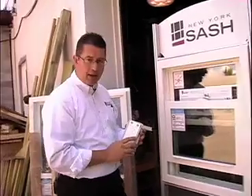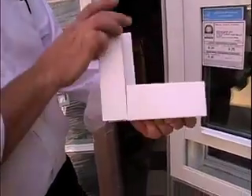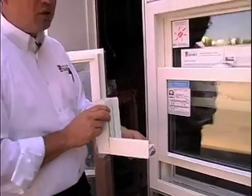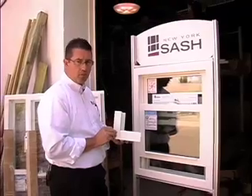With mechanically fastened windows, you're going to end up with gaps and spaces where water can get through into your interior walls, and you could have a serious problem. That's why these products are typically only warrantied for a couple of years.